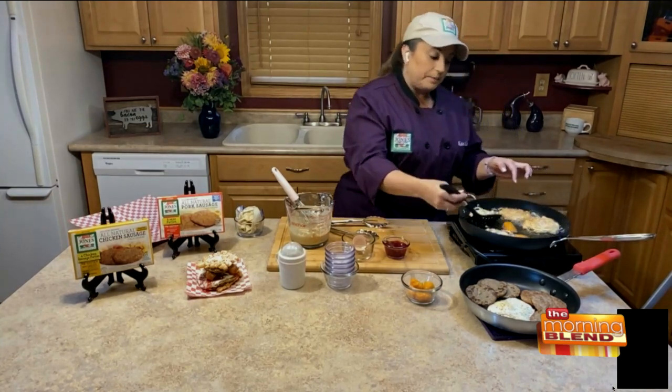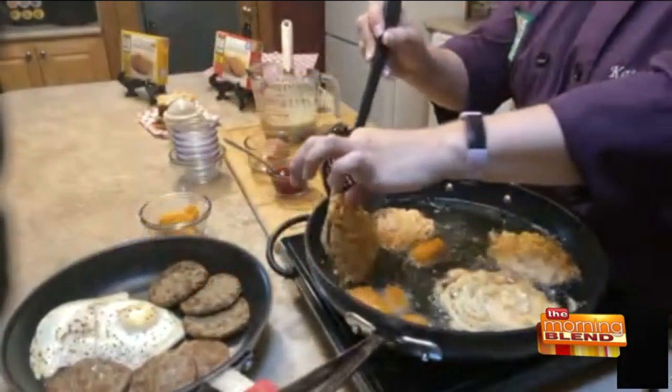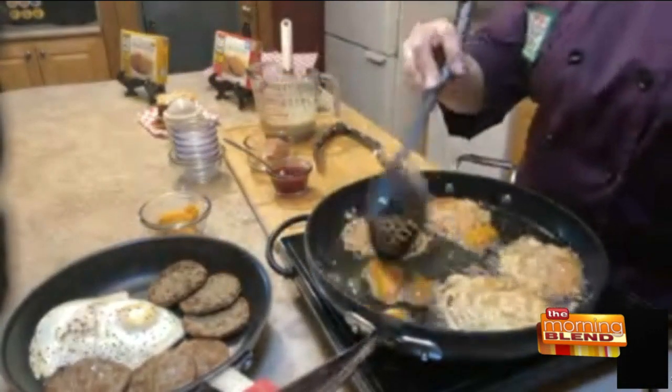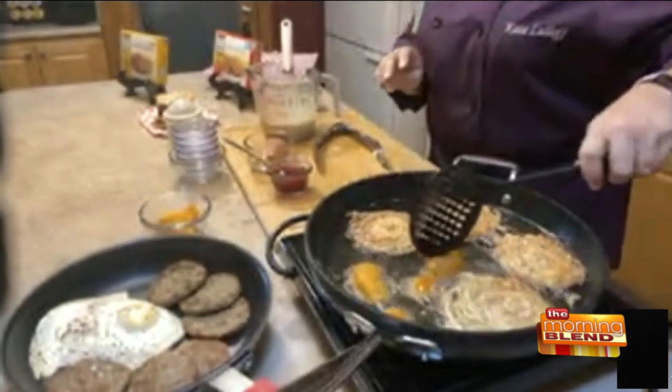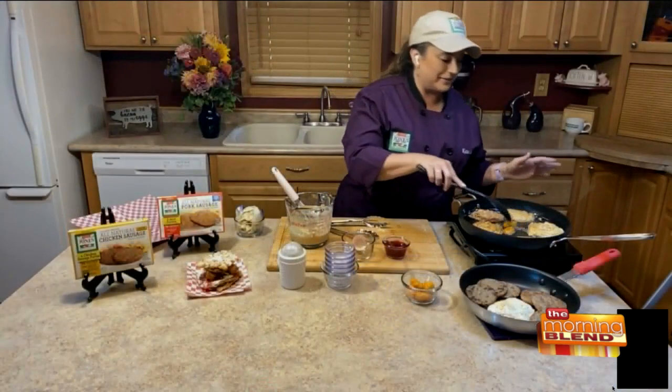Now we're flipping those funnel cakes over. It's just maybe a minute — they get golden brown and then we flip them. And we'll stir those cheese curds around a little bit. I can't even imagine how good your kitchen smells right now. I was just going to say, I wish you could smell my kitchen — it smells like we're at the fair.